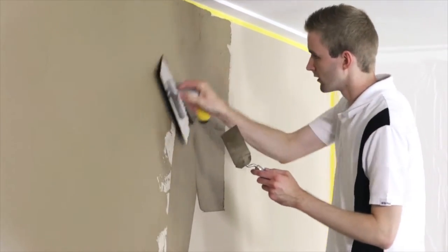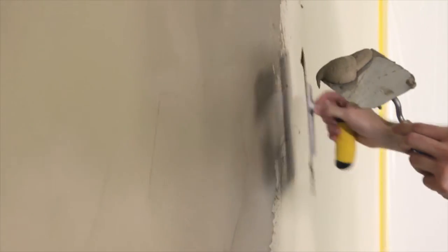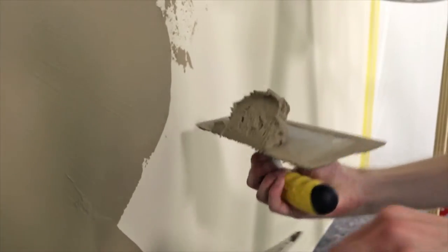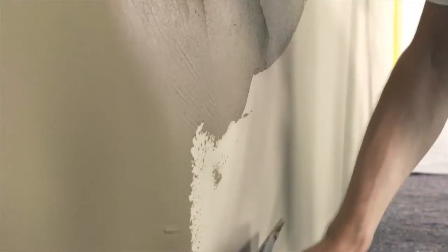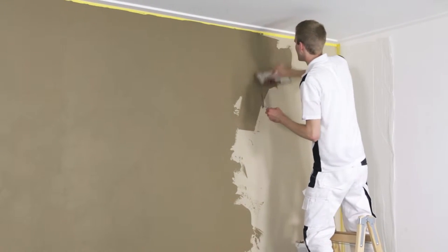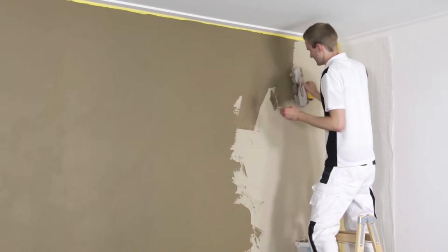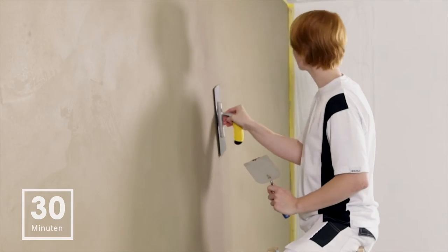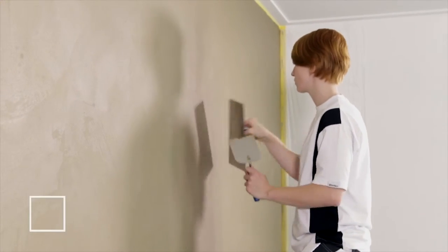Creative Sentimento 78 must be applied and smoothed evenly with the Venetian trowel to a single-grain thickness. Any unevenness is smoothed in a criss-cross pattern after an adequate flash-off time.